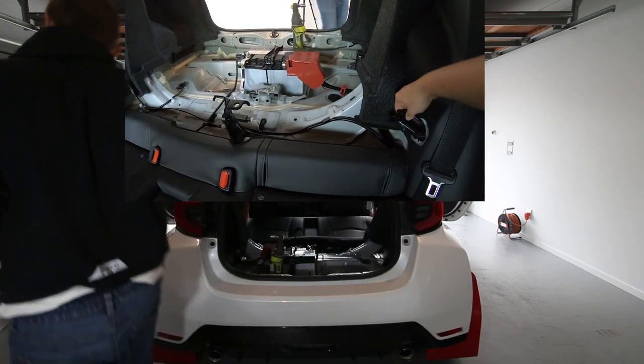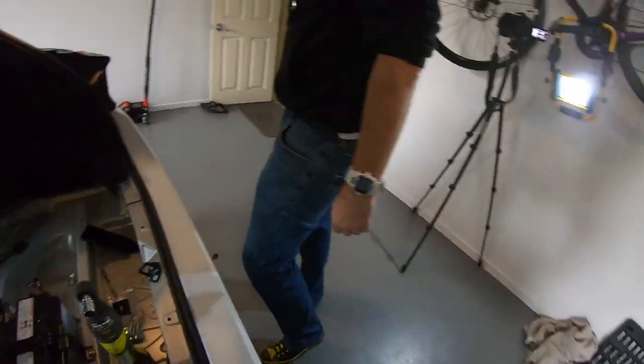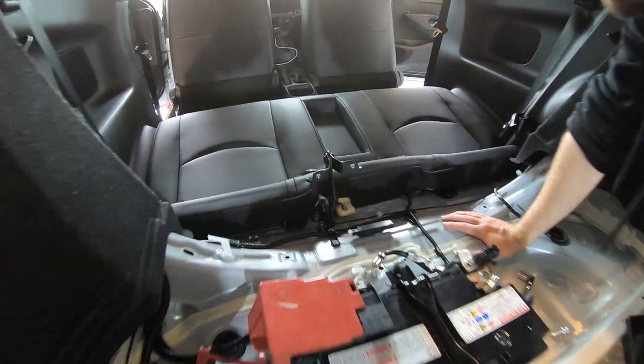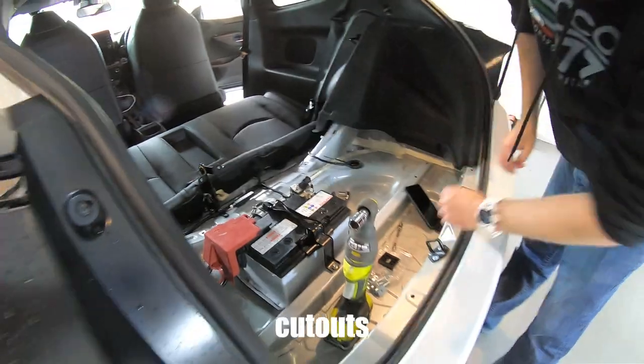What to do with the interior? You can actually probably remove those ones on the floor to get rid of these brackets. We can put these back on dead easy anyway. And the carpet's got cutouts.